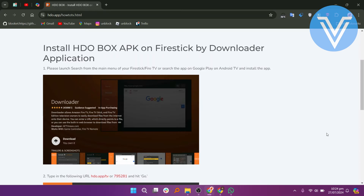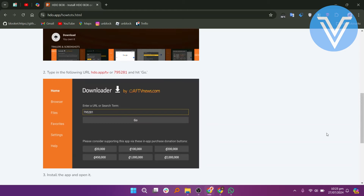Please launch Search from the main menu of your Fire Stick or Fire TV. Search the app on Google Play on Android and install the app. Type in the following URL and hit Go. Install the app and open it.